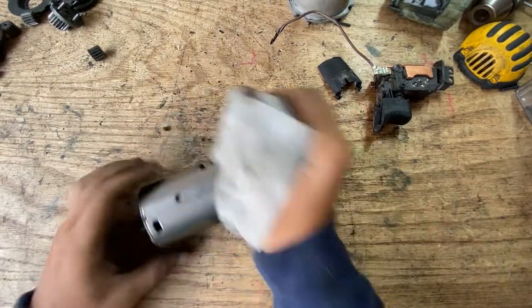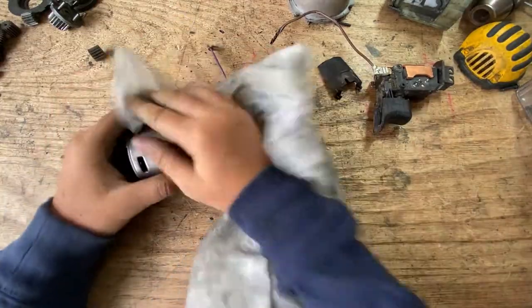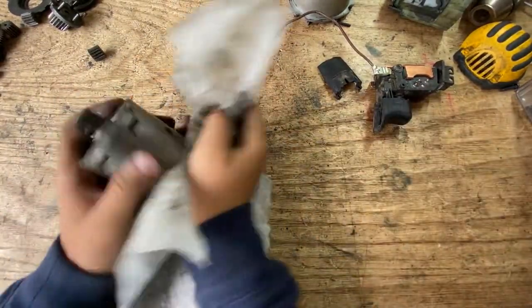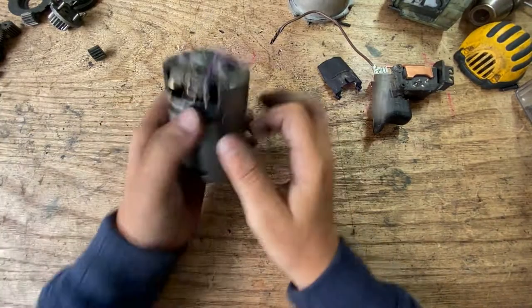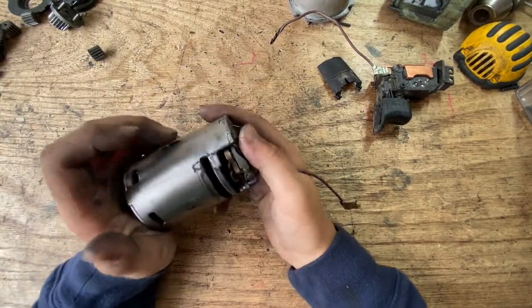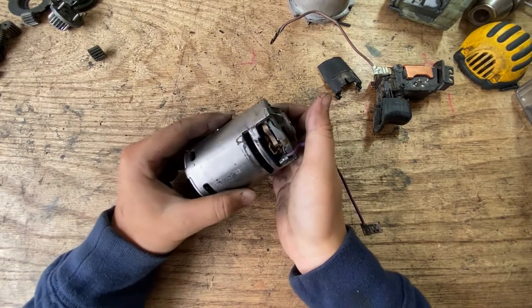Even though my job is to get dirty and open up stuff, I still have to clean some things to see what we're working with and find stuff. So it looks like this one's a brushless motor.